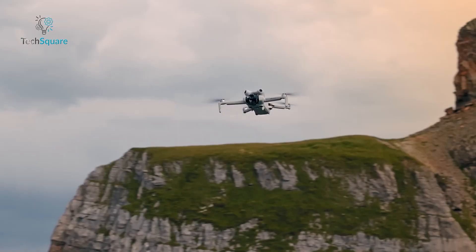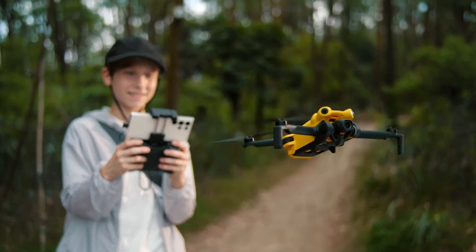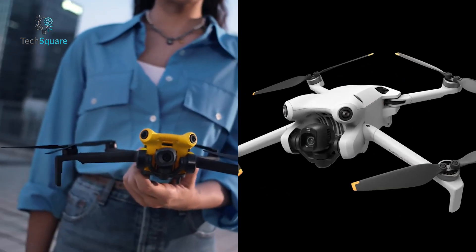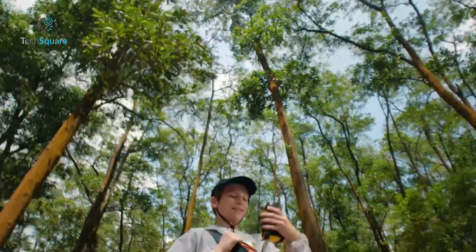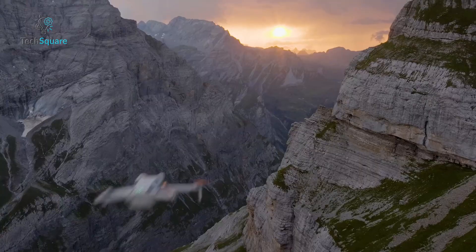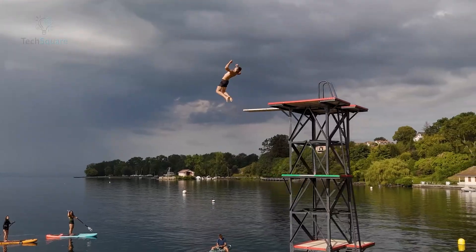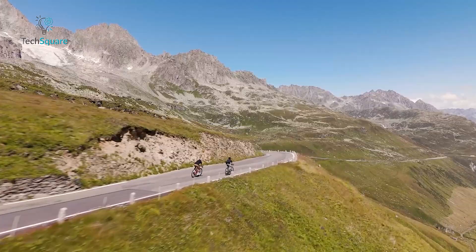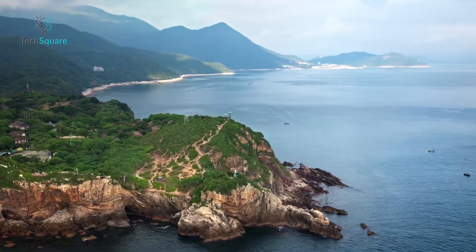But are they really in the same league, or is the X1 just another flashy clone? Today we're diving deep into both of these ultralight drones, feature by feature, flight by flight, and dollar by dollar. Whether you're a casual pilot, content creator, or a pro looking for a reliable backup drone, you'll want to hear how these two stack up.